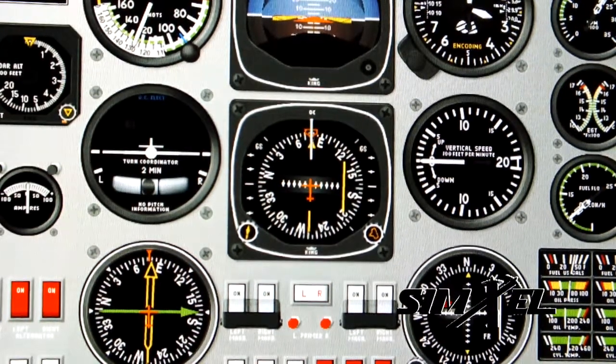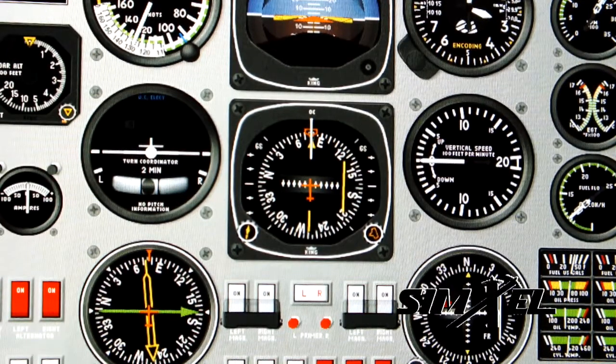There we are, tracking towards the beacon. In a moment the 80th needle will drop, indicating that we're flying through the overhead. There we are. Let the needle settle for a moment.